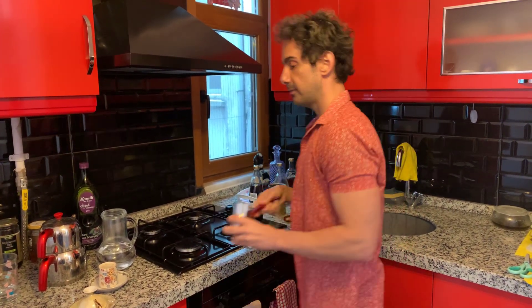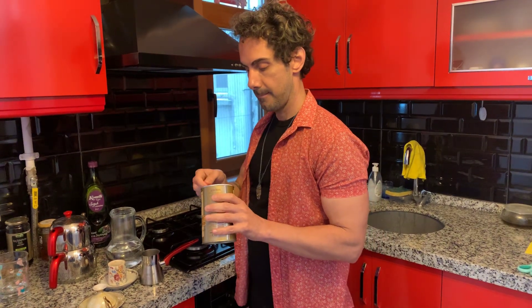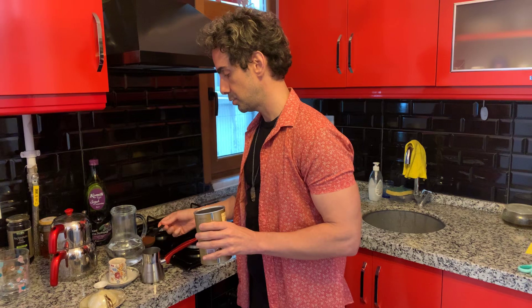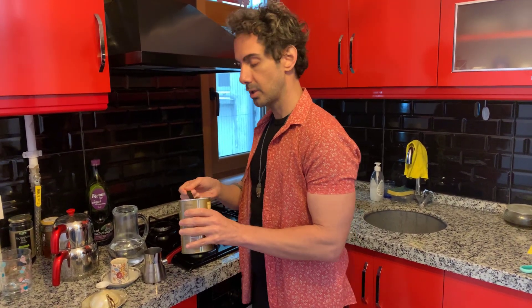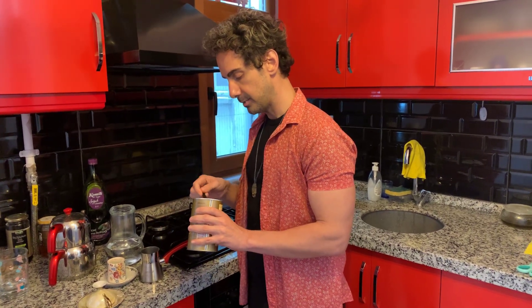So the trick to have a nice coffee with lots of cream, you gotta put a little bit more coffee than usual. My measure is usually one scoop per cup, and if you want it a little bit stronger with more cream, you can put a tiny bit more.